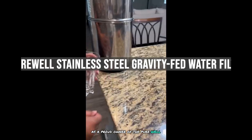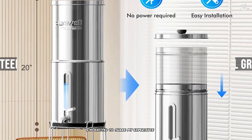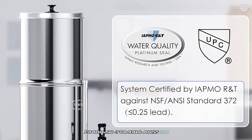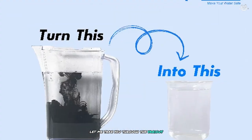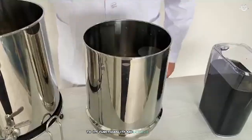As a proud owner of the Purewell Stainless Steel Gravity-Fed Water Filter, I'm excited to share my experience with this impressive water purification system. I've been using it for several months now and I can confidently say that it has exceeded my expectations in many ways. Let me take you through the various aspects of this product, from its build quality to its functionality and unique features.